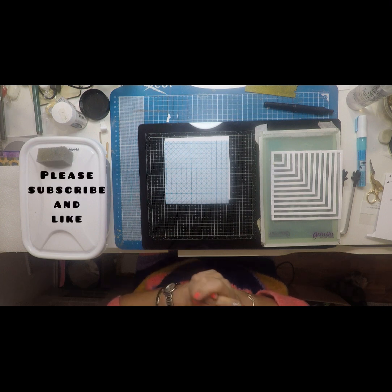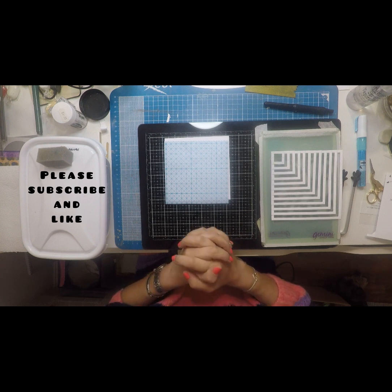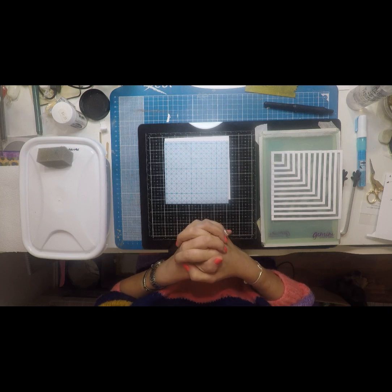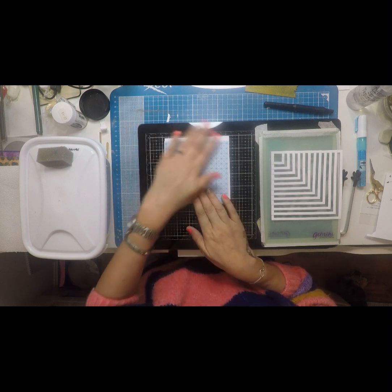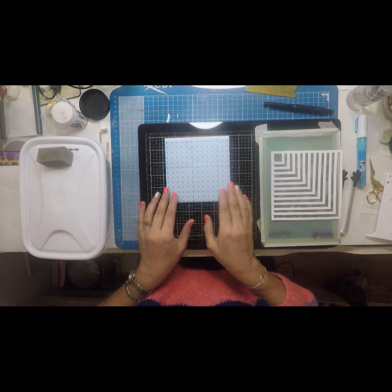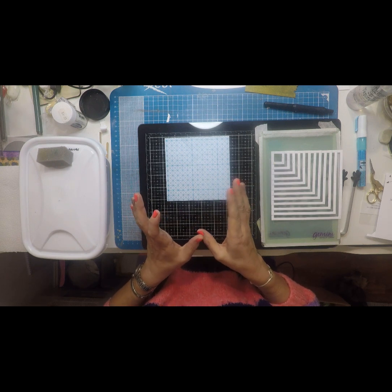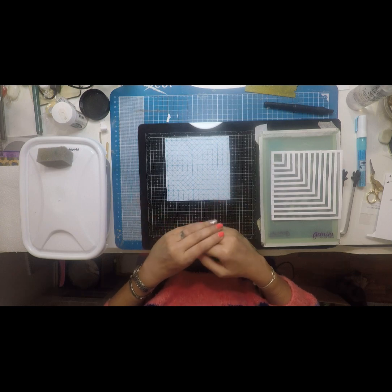Hello everybody and welcome to Bespoke Cards, or Bespoke Crafts if you're looking at this on YouTube. If you're looking at it on YouTube or Facebook, can you please pop over to YouTube to Bespoke Crafts, subscribe and like my videos for me please. I want to start getting as many likes as I can, and hopefully the videos will get better. I think we've got the camera sorted out now, so we're well on our way.